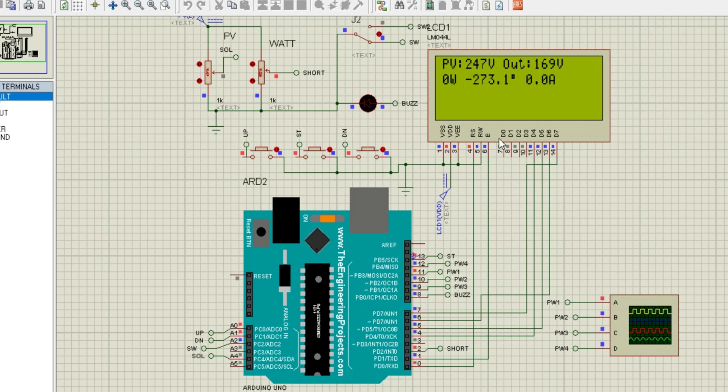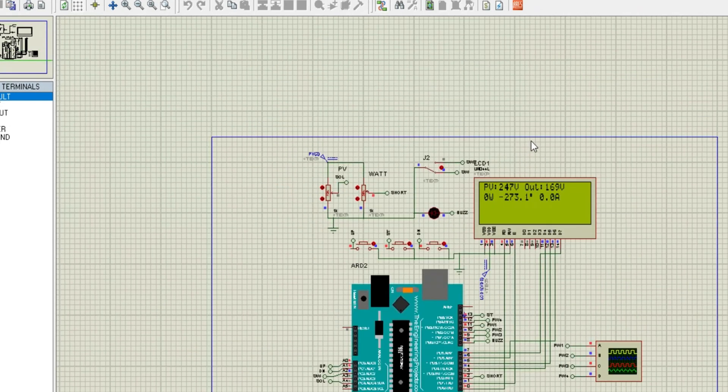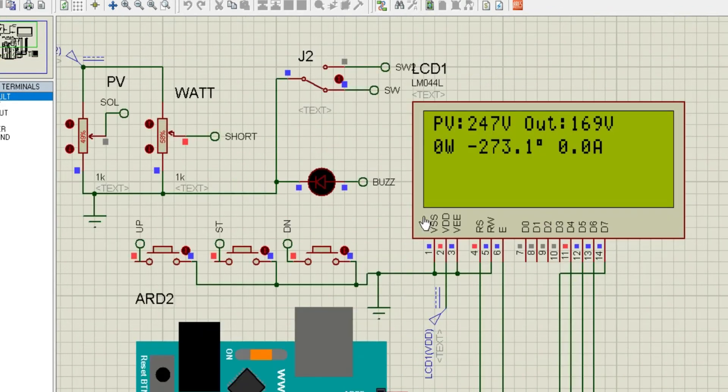To wrap things up, this project is an excellent example of combining advanced electronics with practical features. The pure sine-wave output, SPWM technology, real-time monitoring, fault protection, and customizable settings make this inverter an ideal solution for a wide range of applications. The Proteus simulation not only demonstrates the functionality, but also provides a powerful tool for testing and refining the design before building a physical prototype.